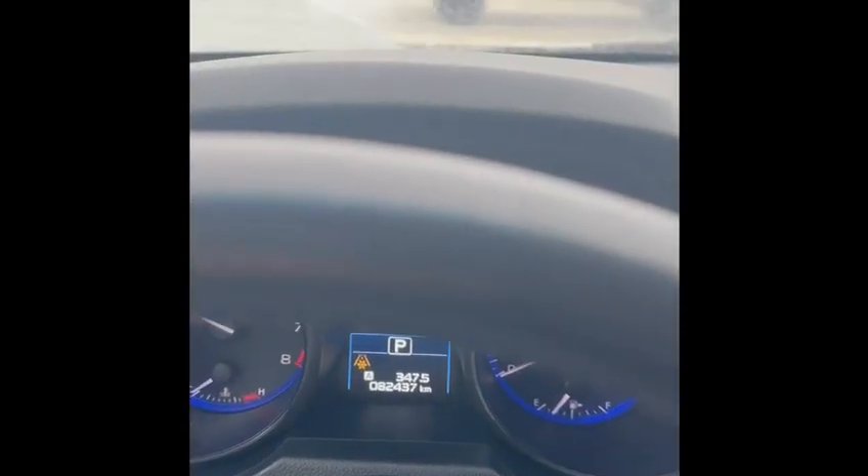The outside looks great. Take you on a quick tour of that. Got your winter tires on it. Can't see a whole bunch with the snow on there.